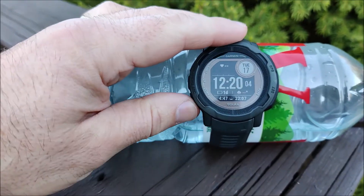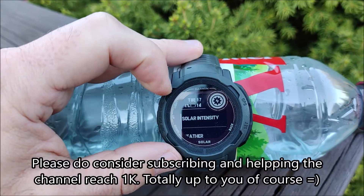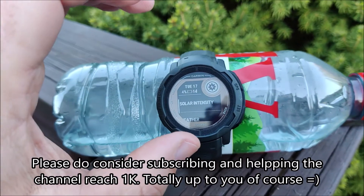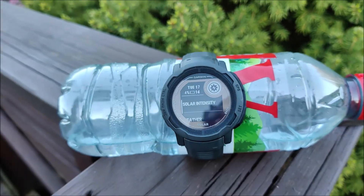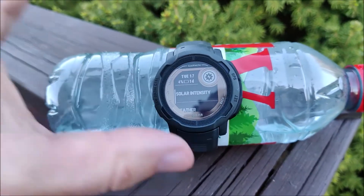It seems that the device did power on. I have 4% battery and one day. So it really did charge from 0% to 4% in the evening sun, which is not that bright anymore.